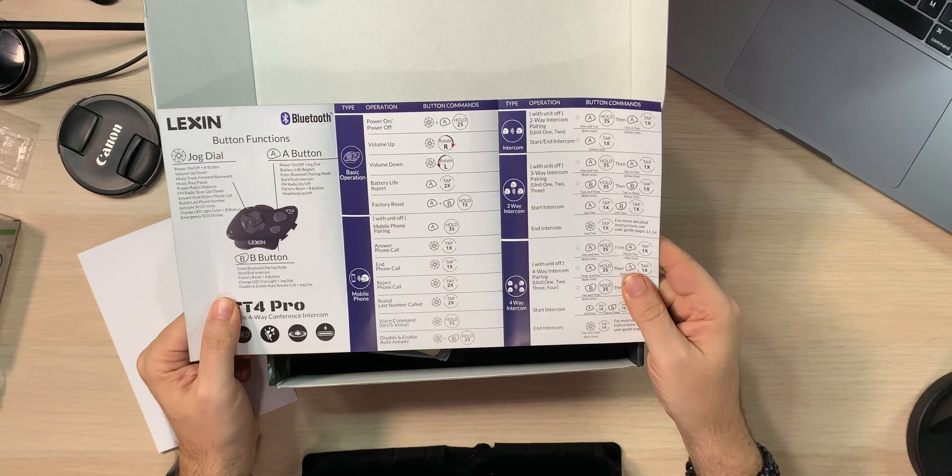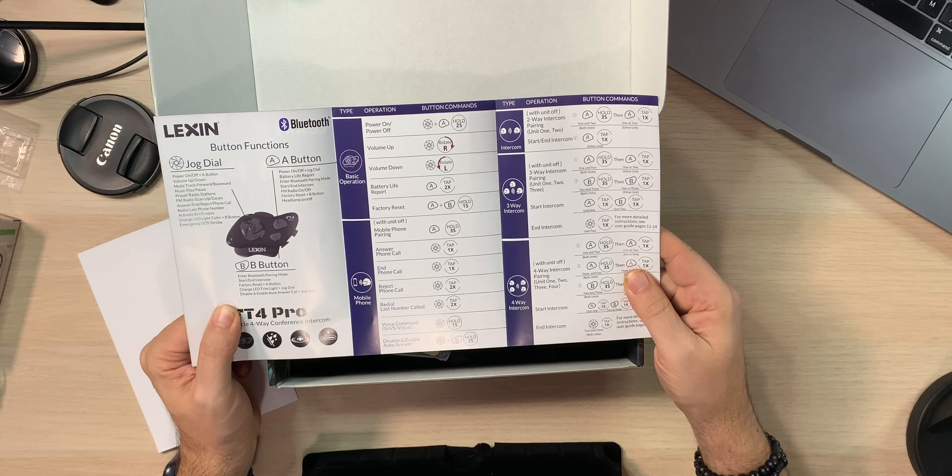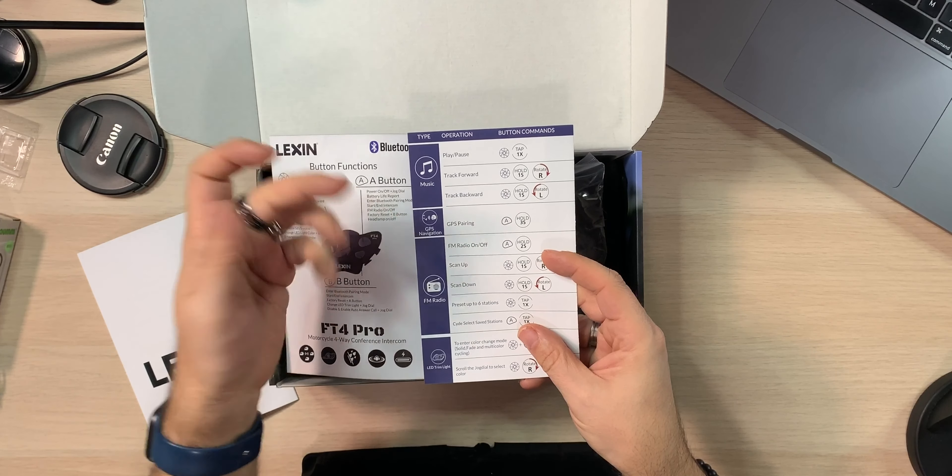As I recommended with the original FT4s and the B4FMs, keep the quick-reference card in your saddle bag or tank bag. When you're out riding and pairing with somebody new or can't remember a feature, this card tells you exactly how to set up comms for two, three, or four riders, how to connect to your mobile phone, get GPS information, music, and radio. The full manual can stay at home in the box.